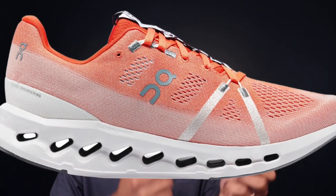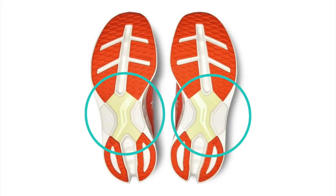Then they moved on to the Cloud Monster, where they softened up the Helion foam a little bit, made the pods bigger, still with the speedboard, going in a softer, more compressive direction. Finally, they took that even further with the Cloud Surfer, introducing an even softer variant of Helion foam and that Cloud Tech phase formulation — not pods anymore, but computer-generated slits. The summation of all of that is what we're seeing in the Cloud Eclipse: an absolutely ginormous stack of Helion foam Cloud Tech pods and a speedboard on the bottom of the shoe.